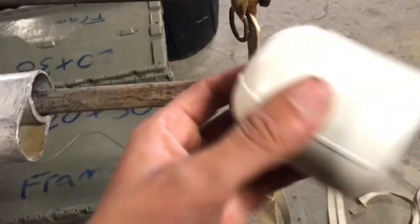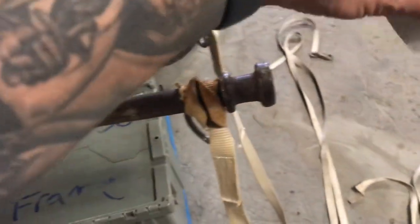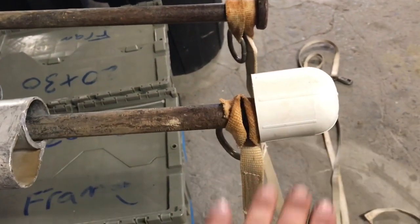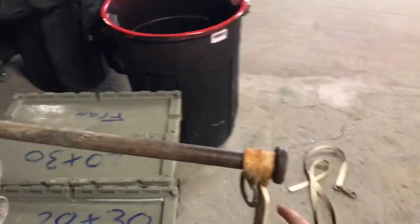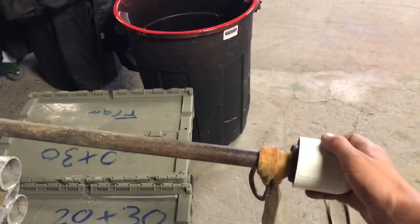These are stake caps, and you want to definitely use these on all your setups. It's going to protect people, because if someone trips and falls on one of these, they'll be seriously injured. With the double-headed stake, these will go right on. With the single-headed stakes, once there's tension on it up towards the tent, you won't be able to get the cap on.